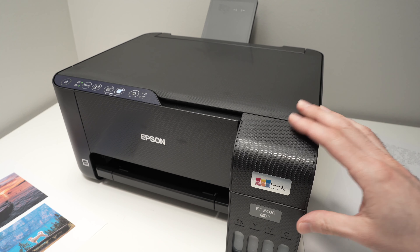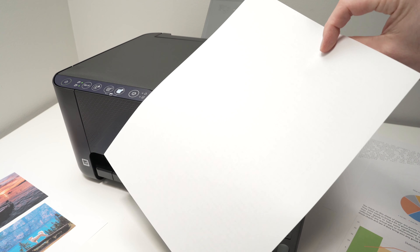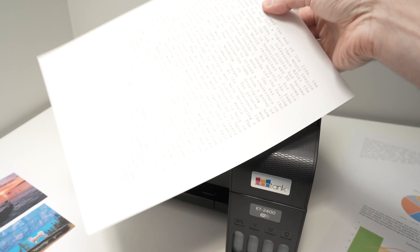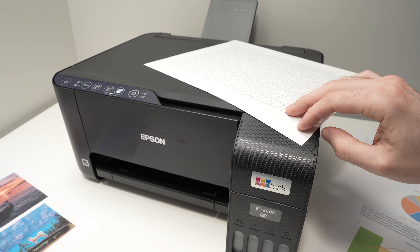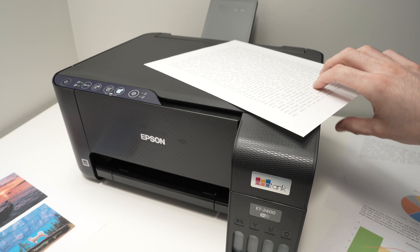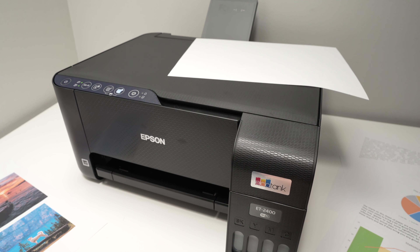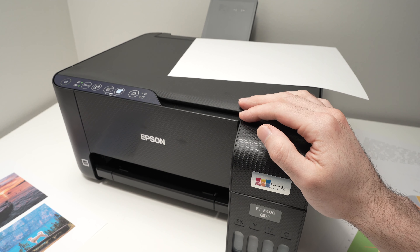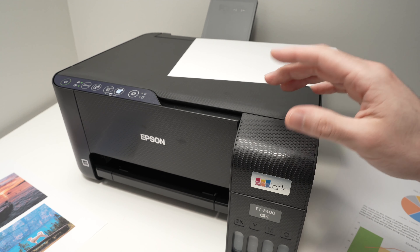Finally, another thing I wish was improved is that this printer does not have duplex printing, so you cannot print on both sides of the paper automatically. If you absolutely want to print double-sided, you'll need to manually reinsert the paper the other way and print again, which can be time consuming. Epson does have other models with these features, but they are a lot more expensive.